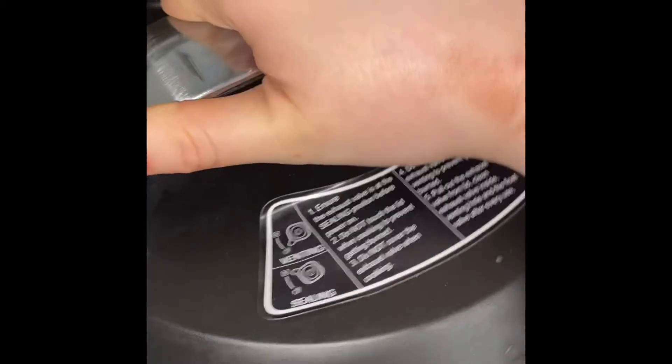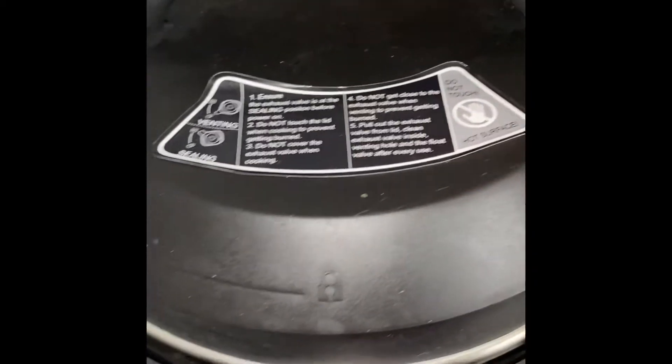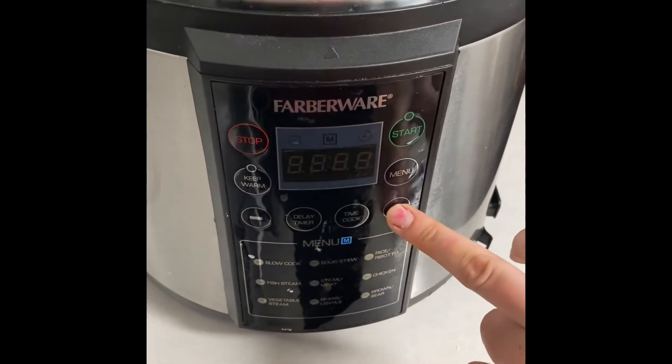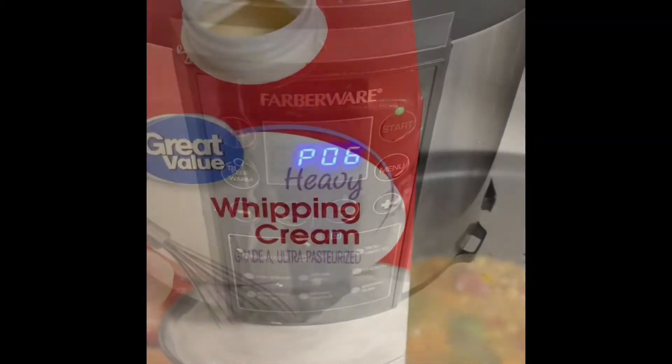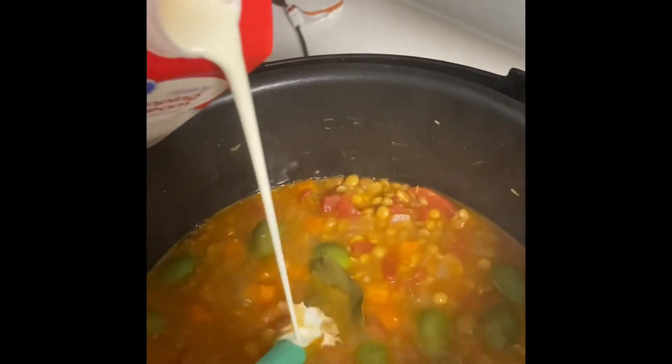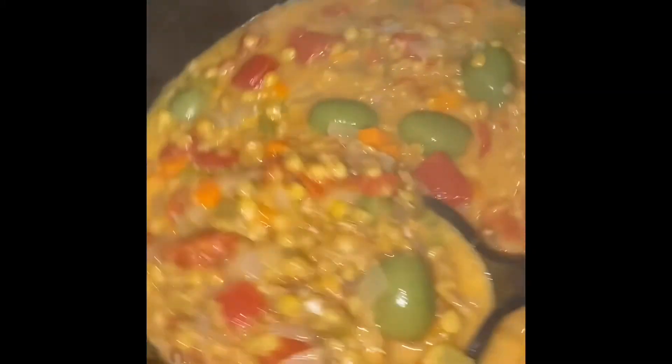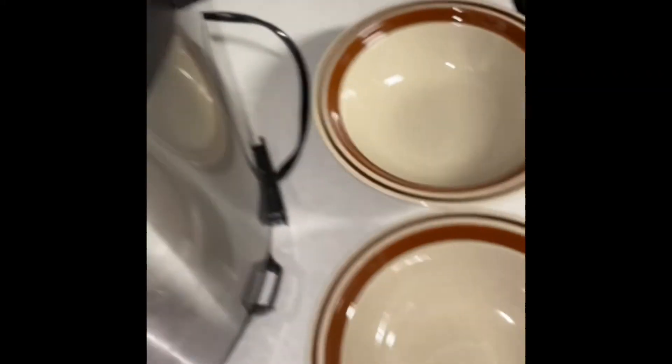Now we'll put the lid on the Instant Pot — I put it on the chicken setting so it cooks faster. When it's done cooking we'll add in some heavy cream and stir it in. We add this at the end so that the soup does not curdle the cream, and it's ready to go. We'll put it in some bowls and it's ready to serve.